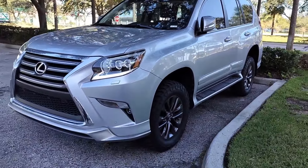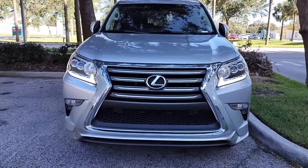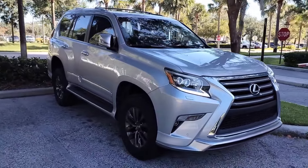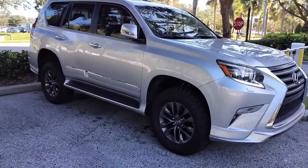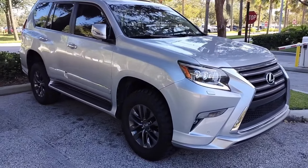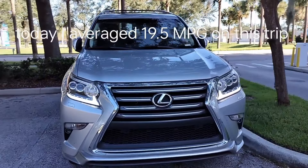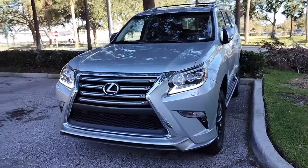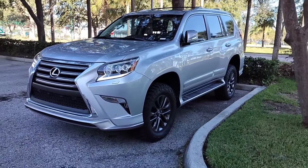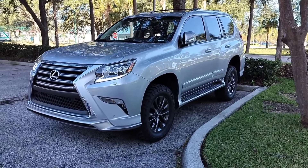Looking at the vehicle from the outside — I really enjoy this GX. This is my daily driver. I drove far to get where I am today and even with the fuel efficiency, I still enjoy it. Having Android Auto now just takes it to the next level, modernizes the vehicle, and it just feels great.